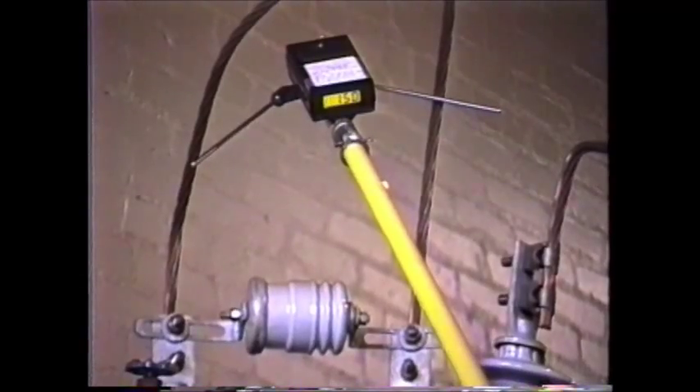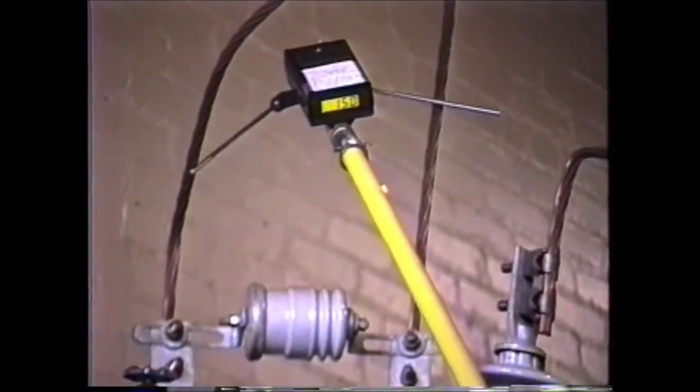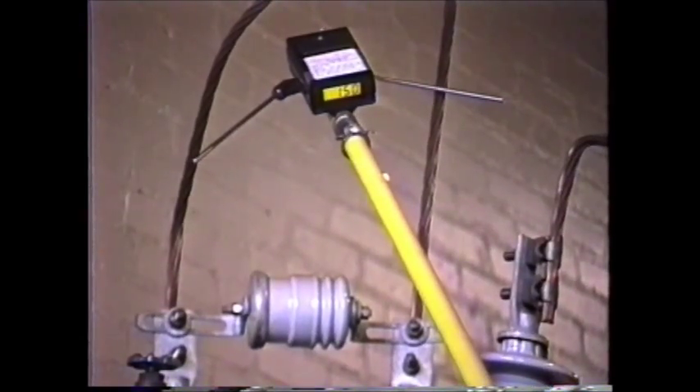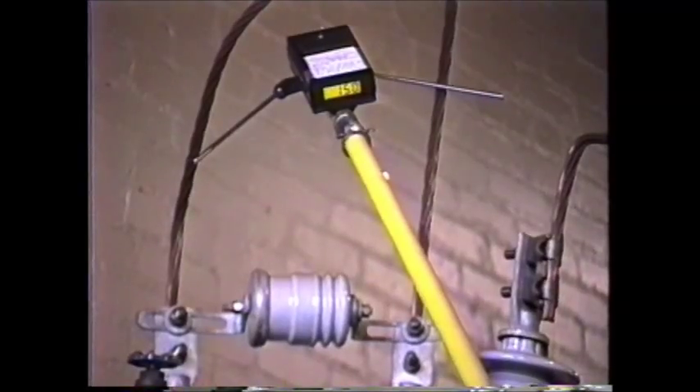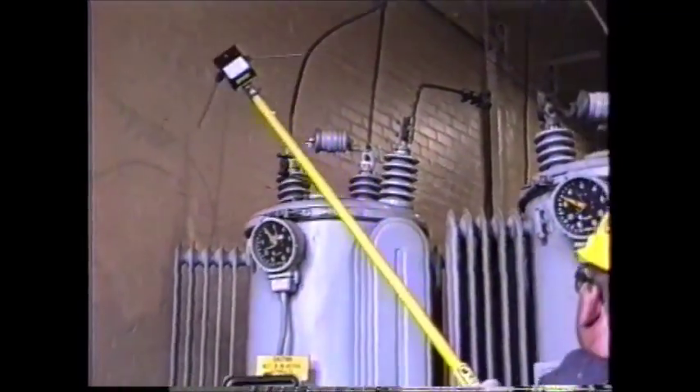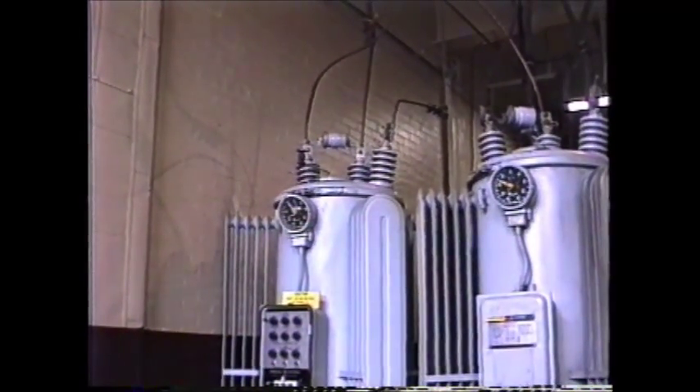A slight rubbing of the conductors is sometimes necessary on heavily oxidized conductors to obtain maximum accuracy. After an initial reading — in this case 150 volts — is taken, the operator can determine from the chart the approximate number of steps from neutral that the regulator is currently in. These values will vary with the input voltage and regulator loading, but show the relationship of the voltage at different steps for different voltage regulators.